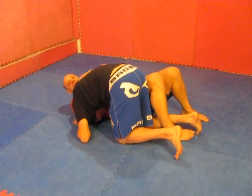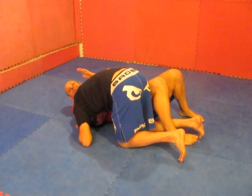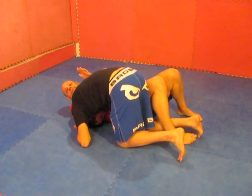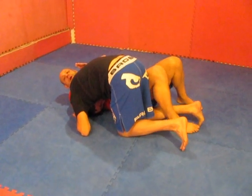Every once in a while you're going to hit a position where even though you've done everything right, things aren't lining up, it doesn't feel good, you feel like you're stalling, it feels like maybe you're going to lose position, he's going to get top position. So I've got to make a decision to do something.